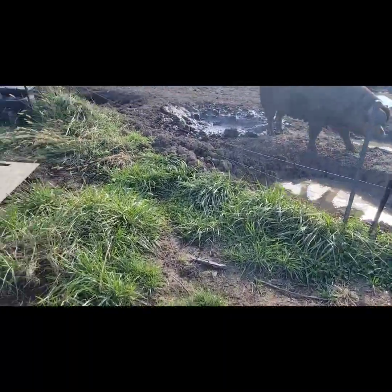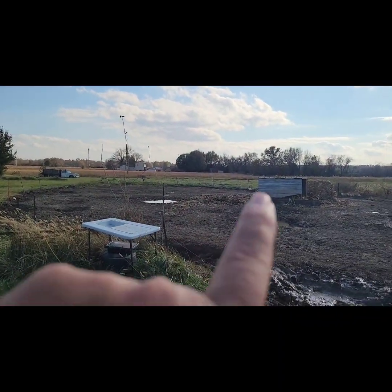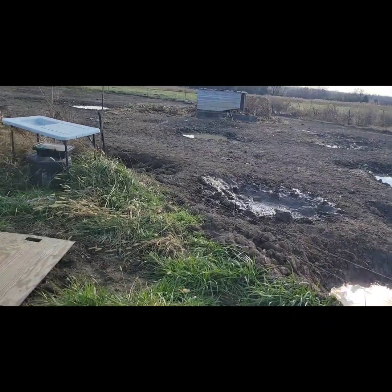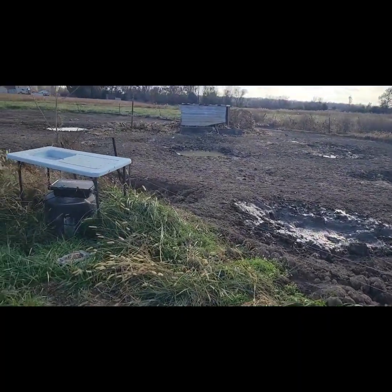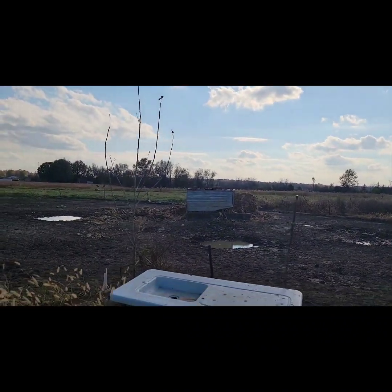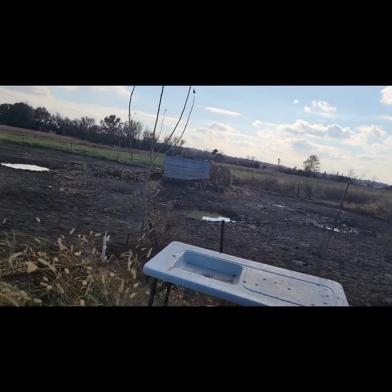We hooked the bush hog to the back of the tractor and I did some mowing — maybe you can see it back over there. There's some of the corn stuff you can see there by their house. I got these actually a week ago.